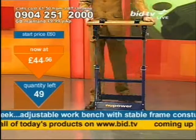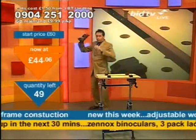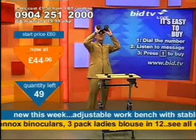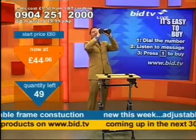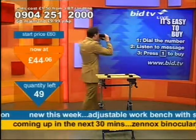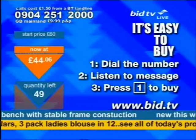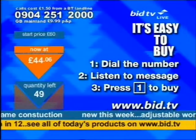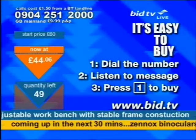This is what I've got. If you want it, you dial 0904 251 2000. There's the phone number up there! This magnifies up to 20 times — the binoculars that are up next. You dial the number, listen to the message — it tells you what you've called for so you know you're getting the right product — and then you press 1 to buy this. An adjustable workbench.